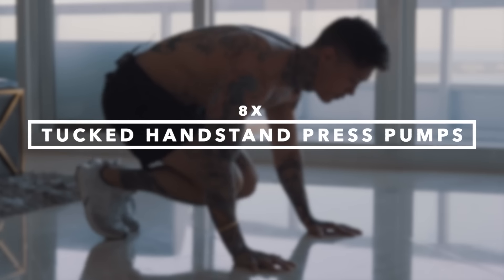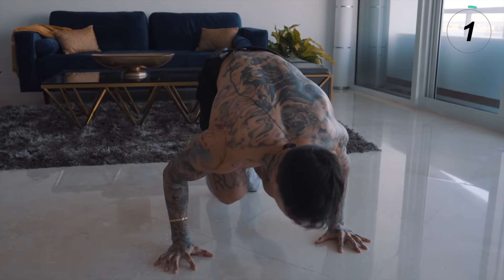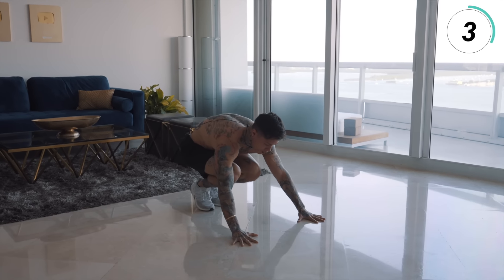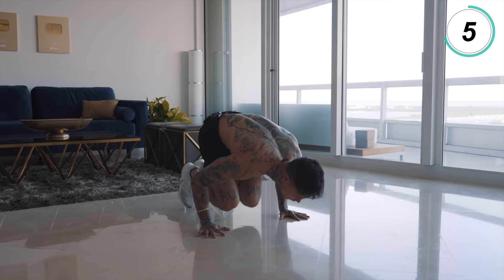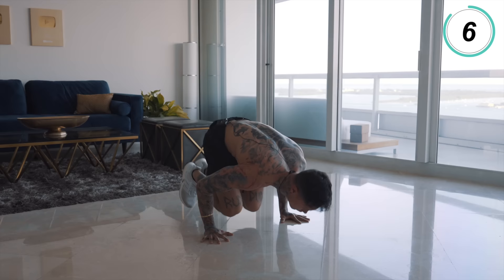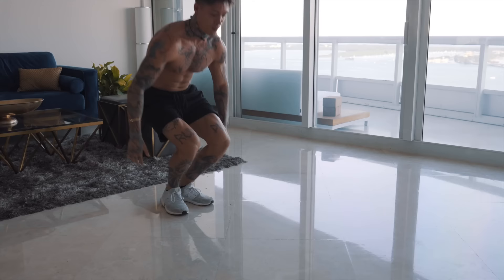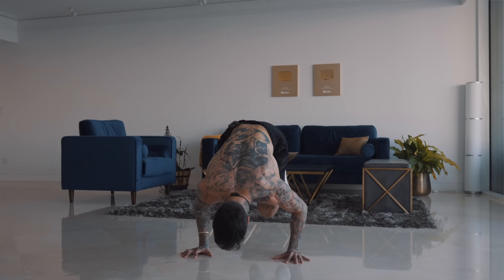The next progression is going to be tuck handstand press pumps. When first starting off with this exercise, your range of motion doesn't have to be that extreme. As long as your feet are getting off the ground and you're controlling your own body weight — even if it's just for a second completely off the ground — that's good enough. Because the more you practice this, the stronger you're going to get. Eventually you'll be able to go higher and higher, have more control, and be able to hold that position for a longer amount of time.